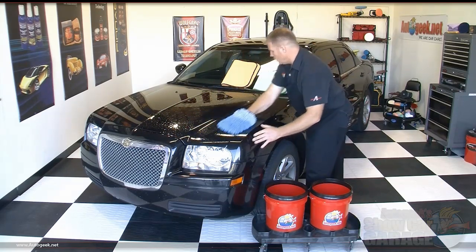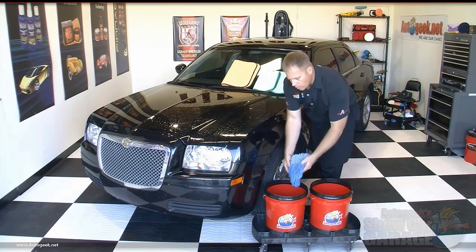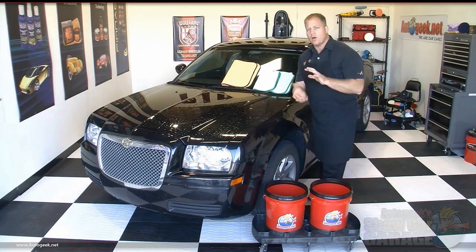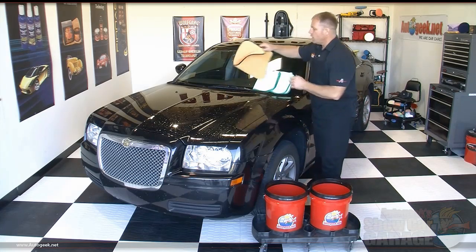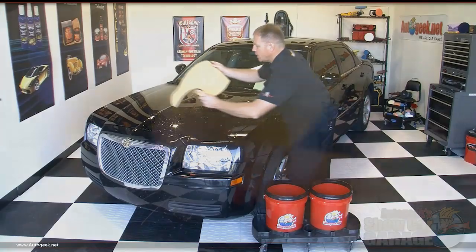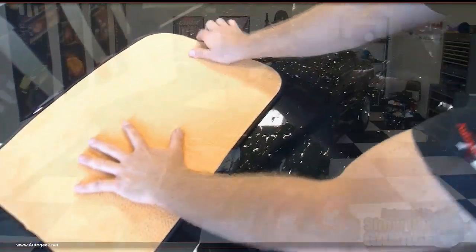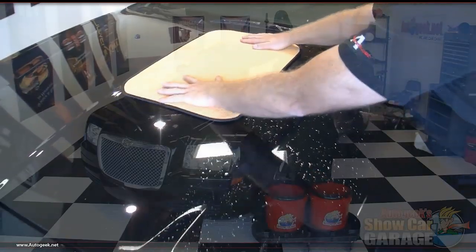What we want to do first is gather up some of the rinseless wash and gloss cleaning solution into the Cobra Blue Micro Chenille wash mitt and just wash half the hood. When you do this, you don't want to scrub the paint — just gently rub the mitt over the finish, because all you're really trying to do is loosen the hold the dirt and any road grime might have on the paint. Two or three passes is usually more than enough. Then I'll place the mitt in my fresh water bucket and push it over the grit guard insert so any accumulated dirt will fall off and get trapped at the bottom of the bucket.